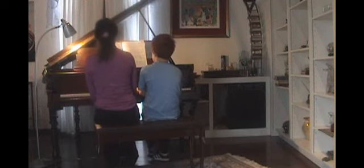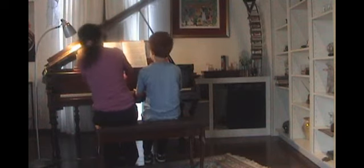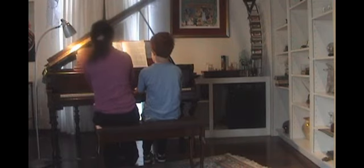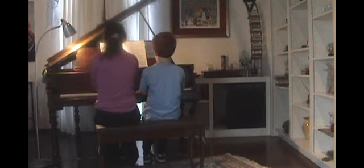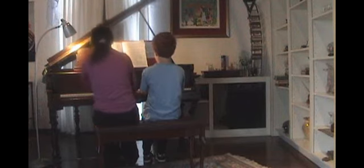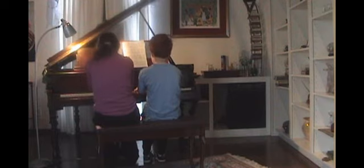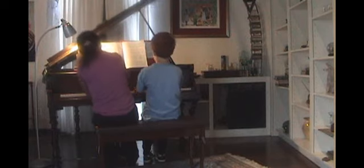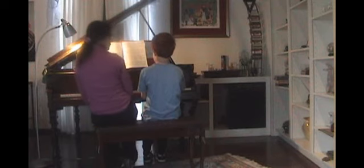I'm going to give you three. Alright? One, two, three. [performance] Major. Wow, that was fabulous playing.